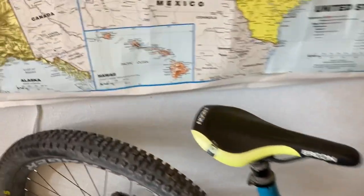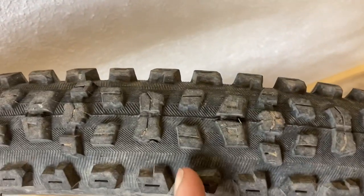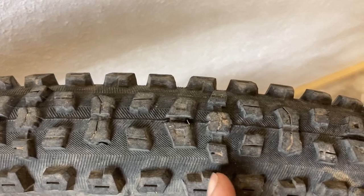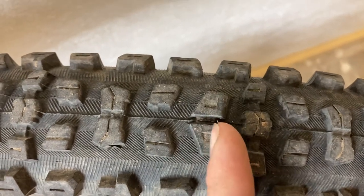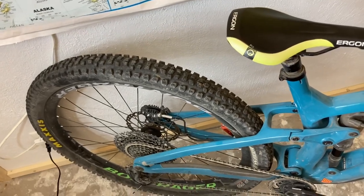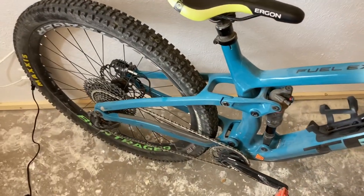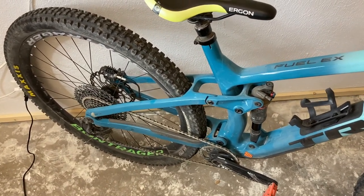On the back we have the Aggressor. The Aggressor is still in that enduro aggressive trail category, but it's a much, much faster rolling tire. Much more minimal tread — you can see just the size of the knobs, and the center knobs are much smaller as well. This tire often looks like it's on backwards because these ones are pointing this way, but they're actually ramped on this side. It's a funny-looking tire the first time you see it, but it does roll really fast.